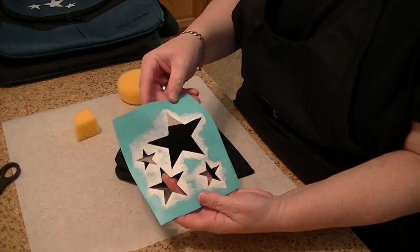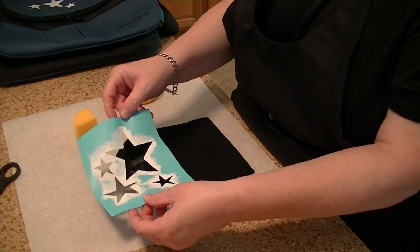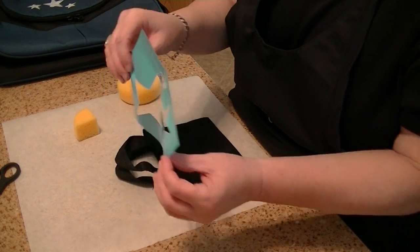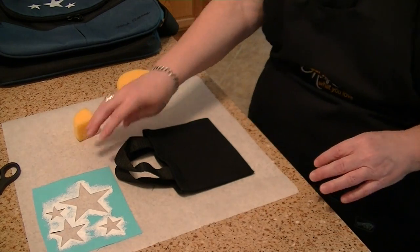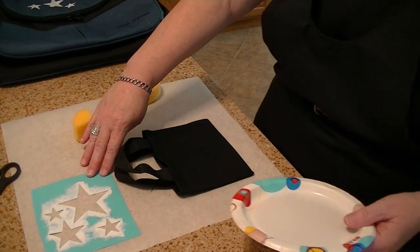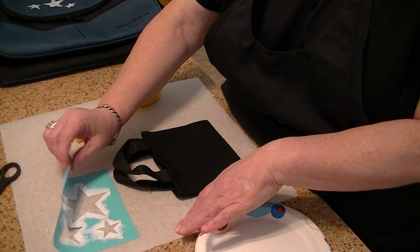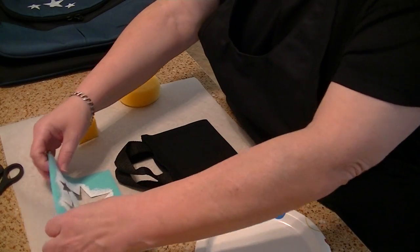This is a stencil I've used numerous times, so you'll see there's paint on it. When you use it, you want to bring it straight up, and after use you'll see little pieces of paint on the back — make sure the paint is dry before using the stencil again. I used parchment paper, which allows the stencil to be reused again and again, but the stencil will not adhere to the parchment paper. This white piece is baking parchment — see how easily it comes up — but the stencil side is sticky, so it will stick to your material without an issue.